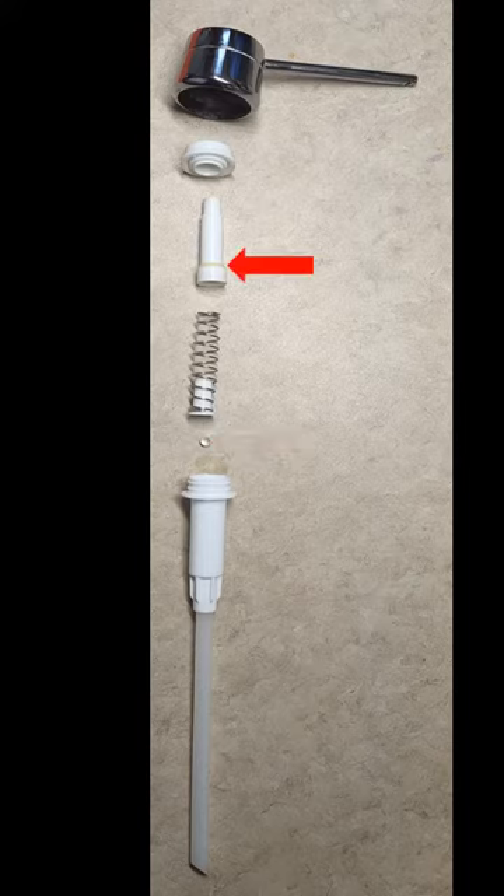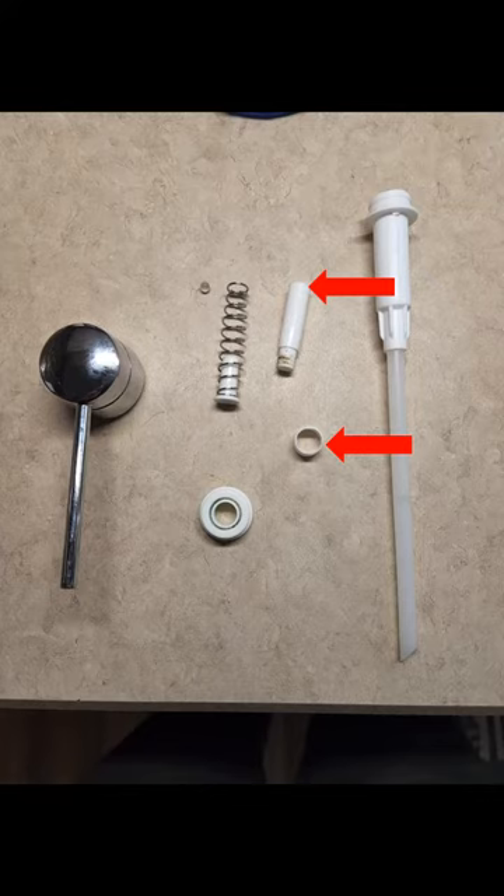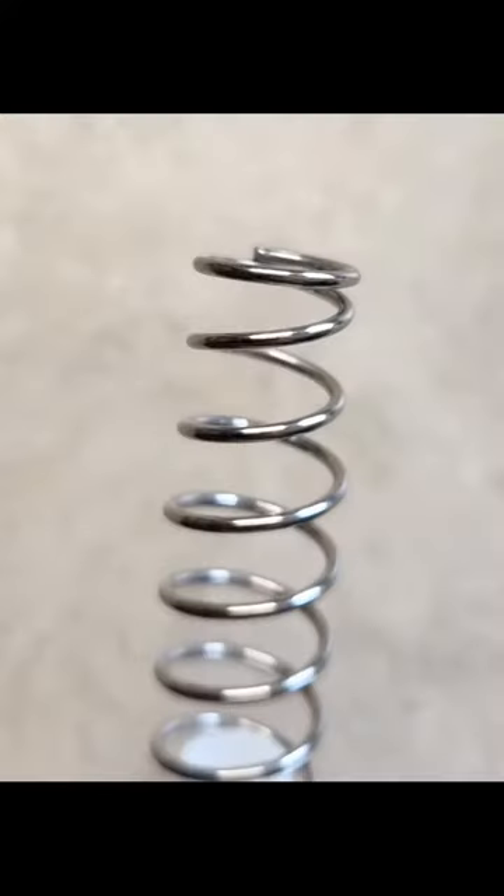Note that this piston should be in one piece. Mine was found in two pieces, which would indicate an issue. Inspection of the pump spring return indicates a probable cause of failure — notice the burr. This must have prematurely worn away the contact point on the piston.